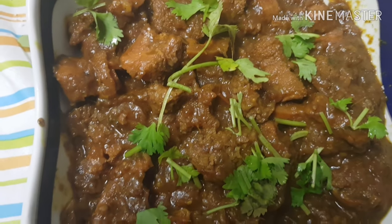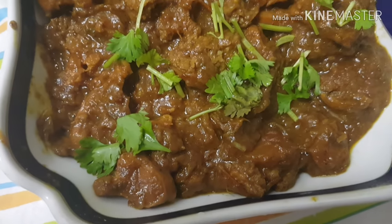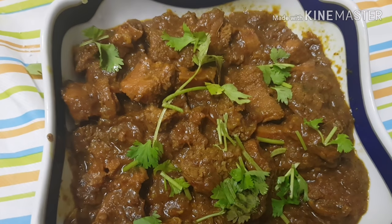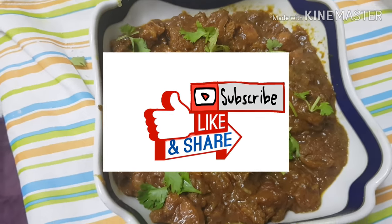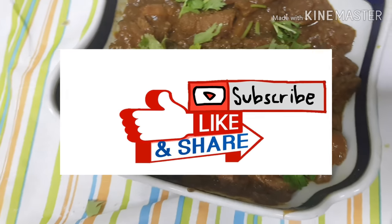This recipe is ready for you. If you have a recipe, please share it with your family and friends. If you subscribe to our channel, please press the bell icon.